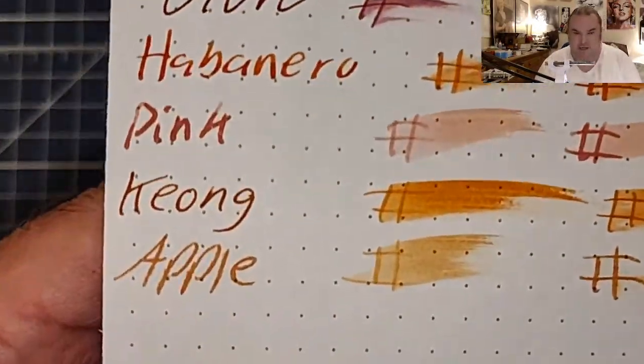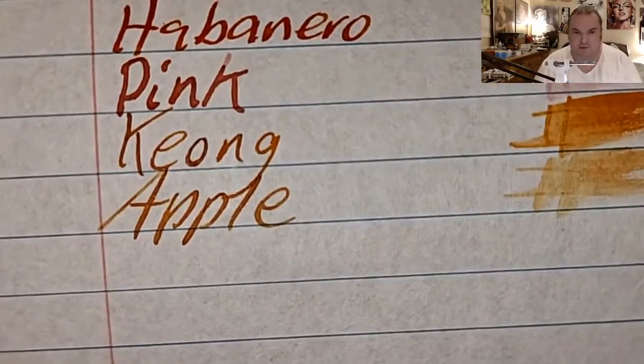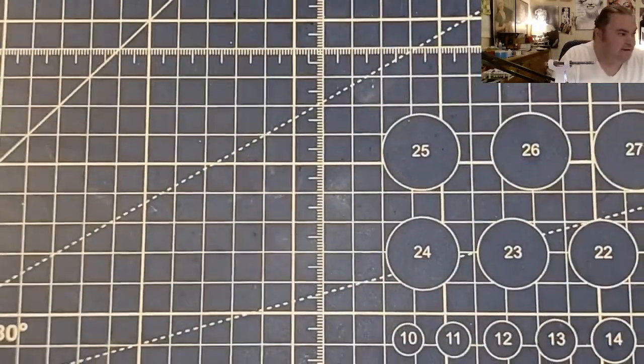Rhodia Dot Pad 80 GSM: feathered like a chicken, bled through the page. CVS Caliber Notebook Paper — this is going to be the real test of time: no feathering, no bleeding, no ghosting. Excellent paper. Oxford Notebook Paper: no feathering, no bleeding, no ghosting.